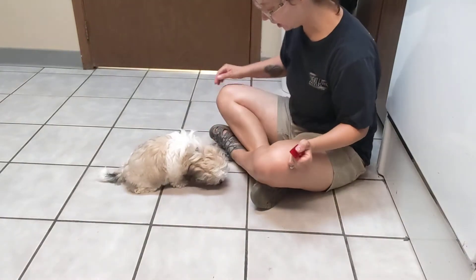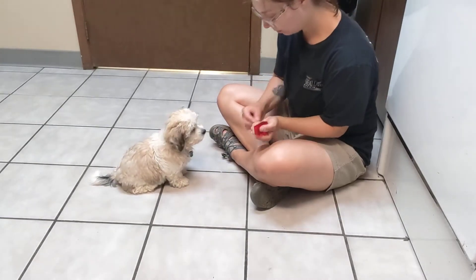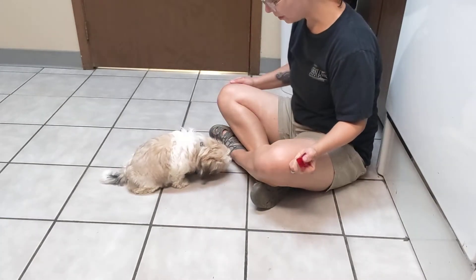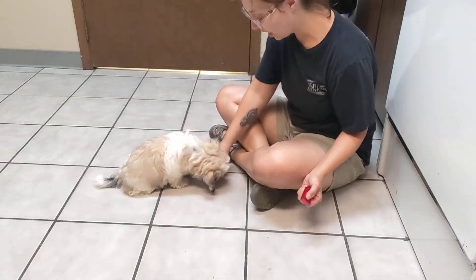So while he's eating the treat, I'll say: Ollie. Ollie. And if he doesn't respond right away, that's okay — I'm just going to wait.